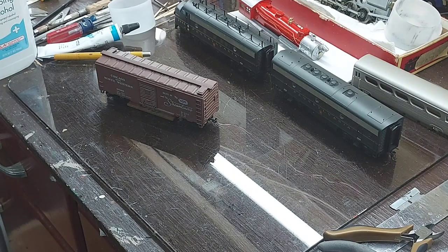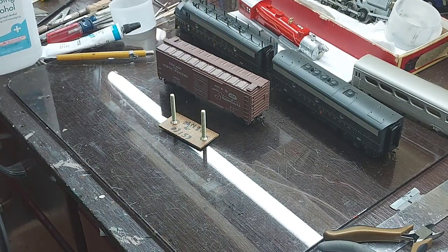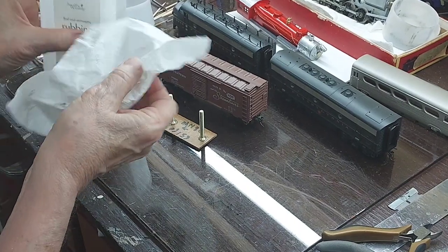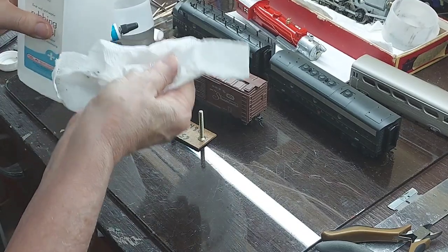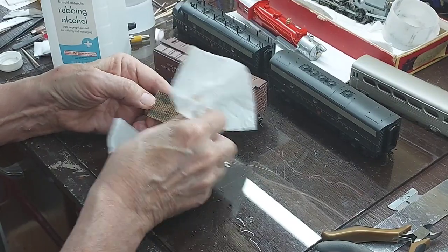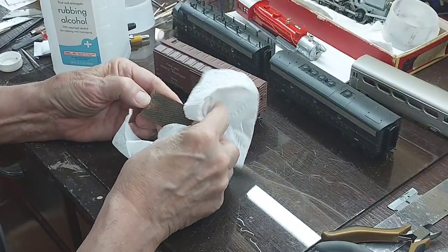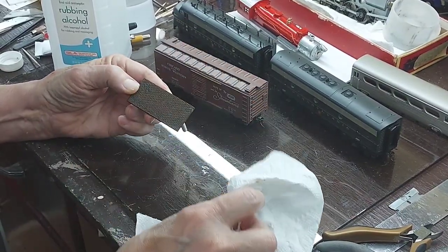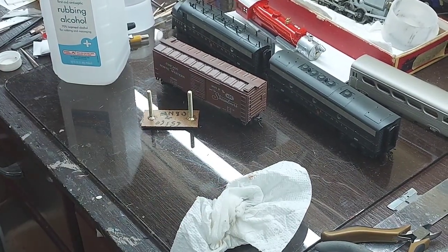When the pads get dirty, just bring them to the workbench, slide them off, and get some isopropyl alcohol. I'm using a paper towel here, soaking it pretty good — maybe more than I needed. You just wipe off the pads and it wipes any grease or dirt that's accumulated off the pad. Let those dry, put them back onto the car, and I'm ready to go again.